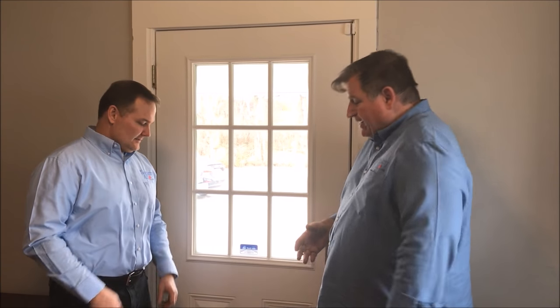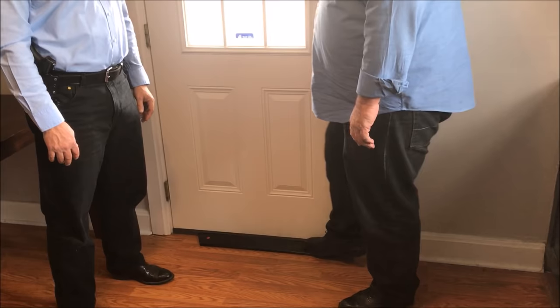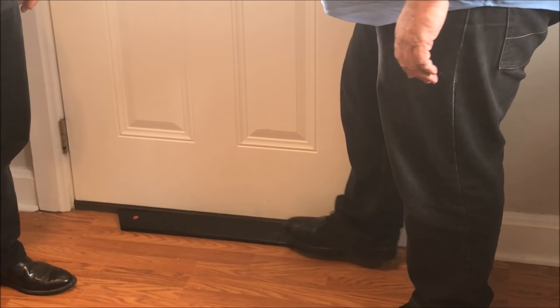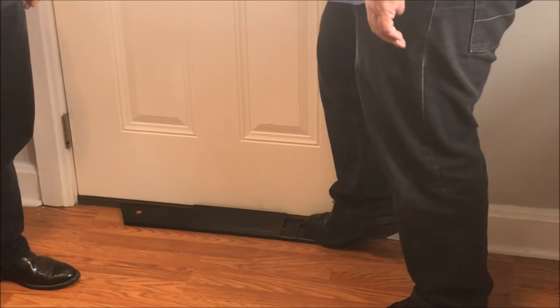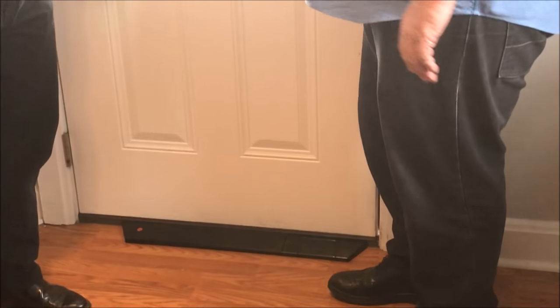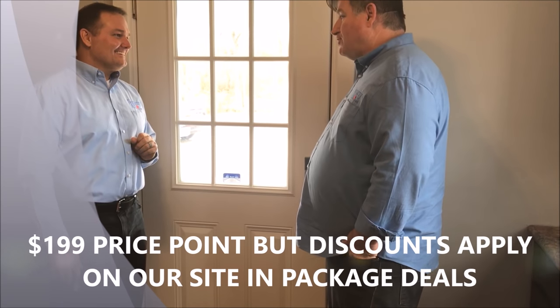As you saw from that video, you can see why I have such peace of mind about this product. Another great feature — I want to put one in my mom's house; she's elderly and can't bend over, but she can step on it to close it and step on it to open it. It doesn't matter if you're 80 years old, it's very easy to use.